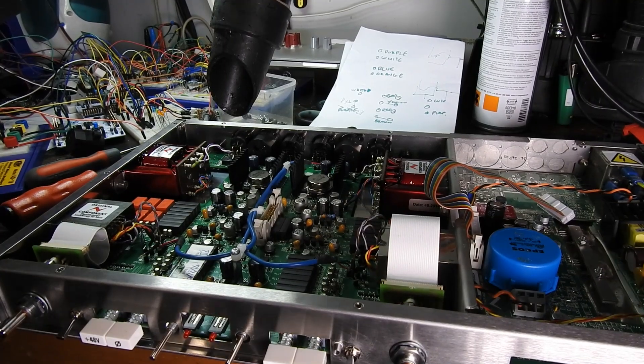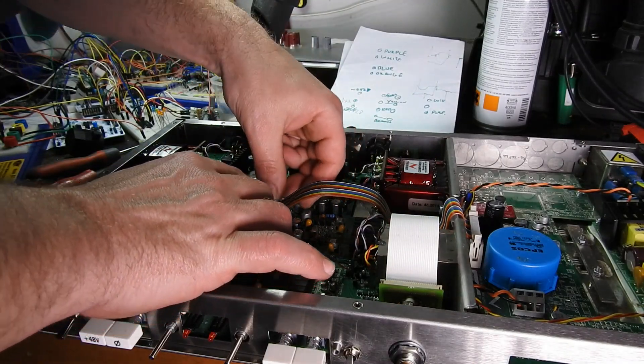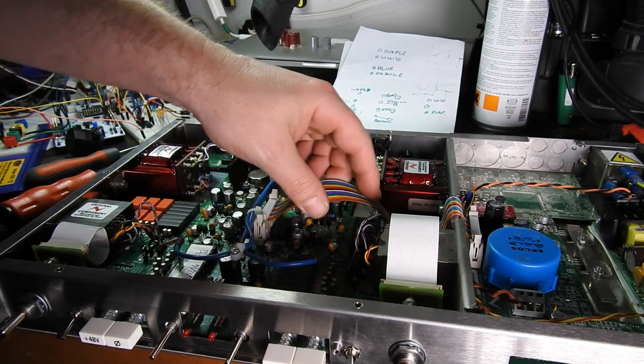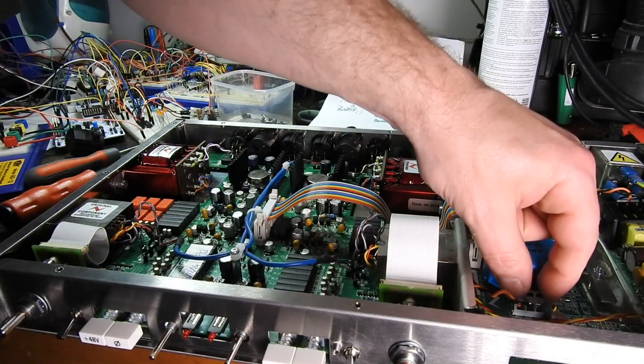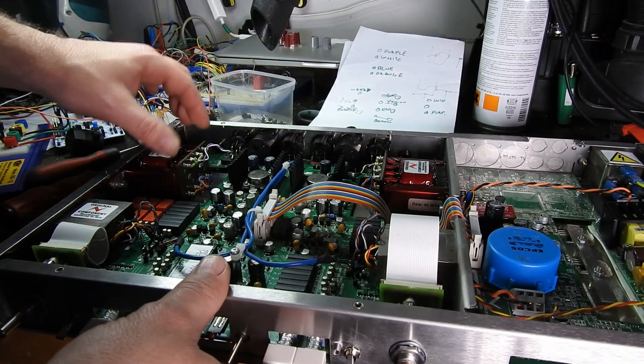I'm so confident that this went smoothly that I think I'm going to box her completely up before I turn her on and give her a test. Everything looks good — let's do it.